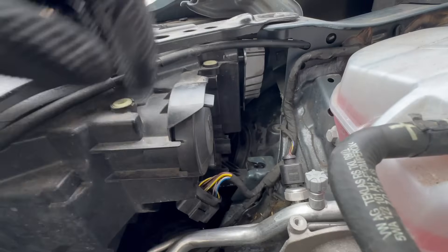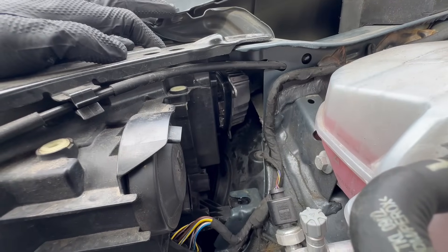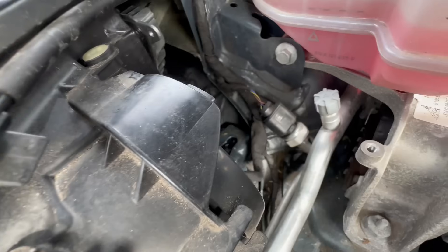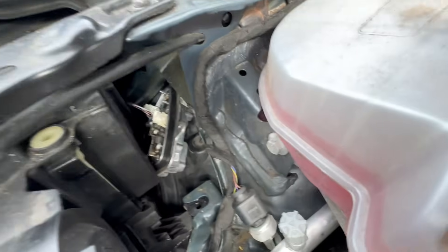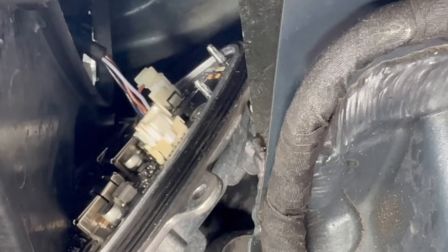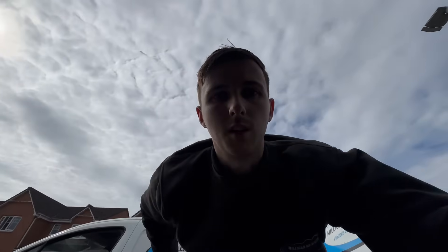I've actually got the three bolts removed — you should be able to see that it just lifts out. You've also got a plug internally there. It's quite difficult to get the camera in, but you can see there are plugs there that you just need to disconnect. Once we've got them disconnected we'll show you what's happened with the old unit.